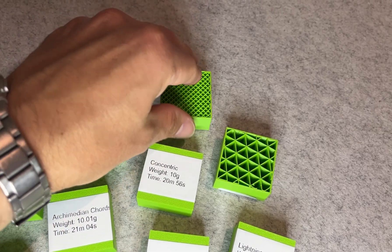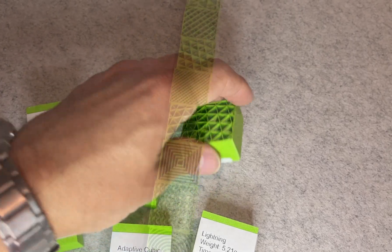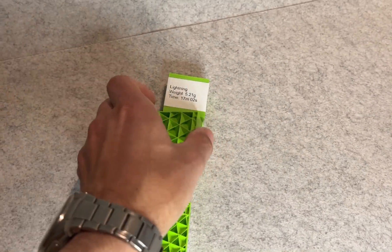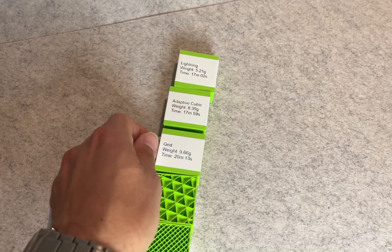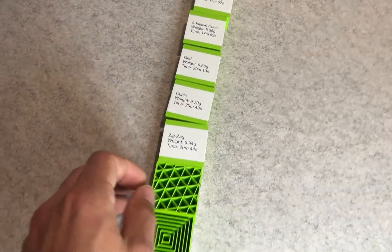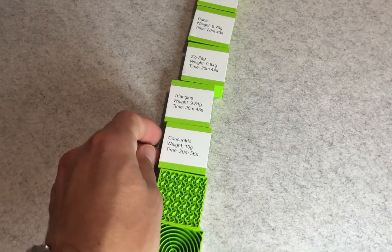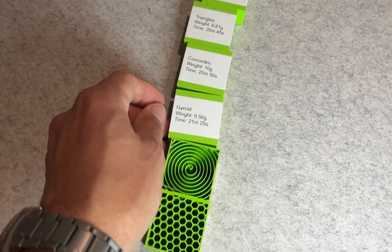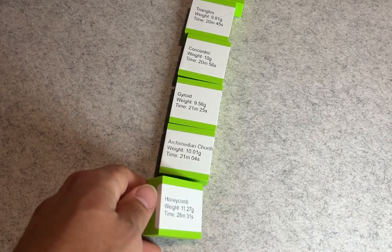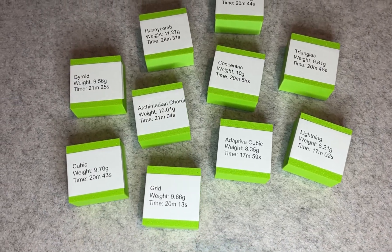If you want a balance — and honestly this is what I would recommend for most people — use cubic. It's fast enough, strong enough and has very consistent performance across different models and applications. Adaptive cubic is also a great alternative if you want to cut time and weight while keeping decent strength. Grid and zigzag are fine middle-ground options — easy to print, not too heavy and they perform okay in most situations, just don't expect the same strength as cubic or gyroid.